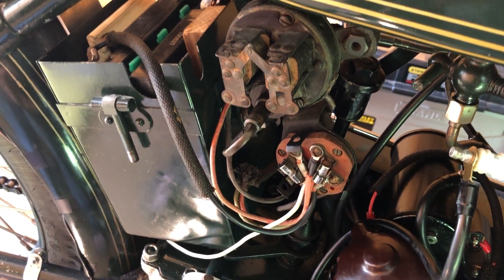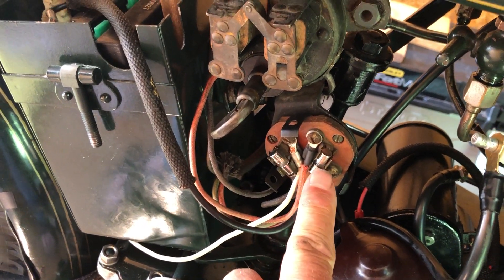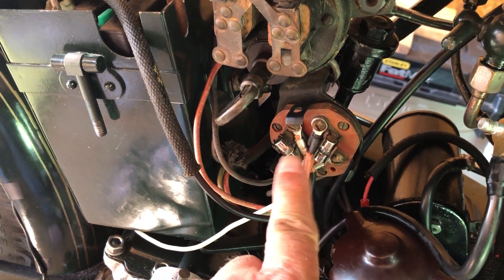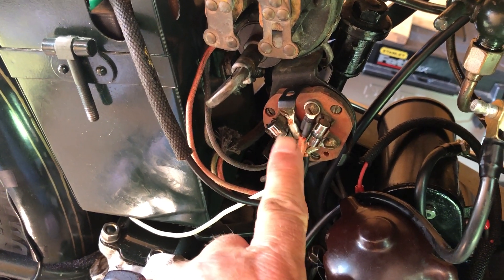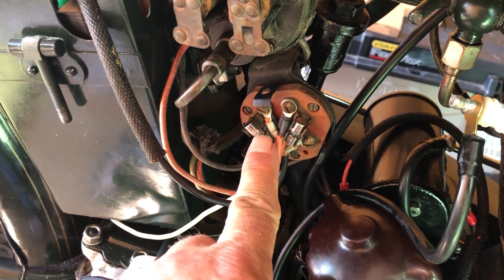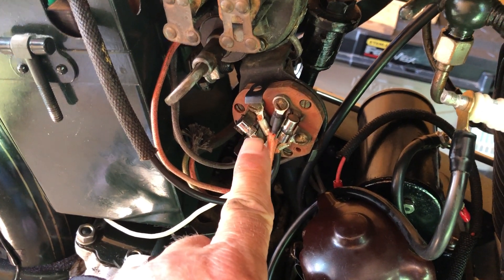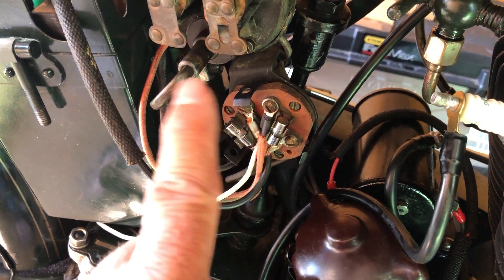It has a fuse panel with two fuses. The right-hand one is for lights and the left-hand one is for horn. They're wired a little differently in that the horn will only work when the key is turned on — when the key is turned off and removed, the horn won't work. But the lights work all the time.